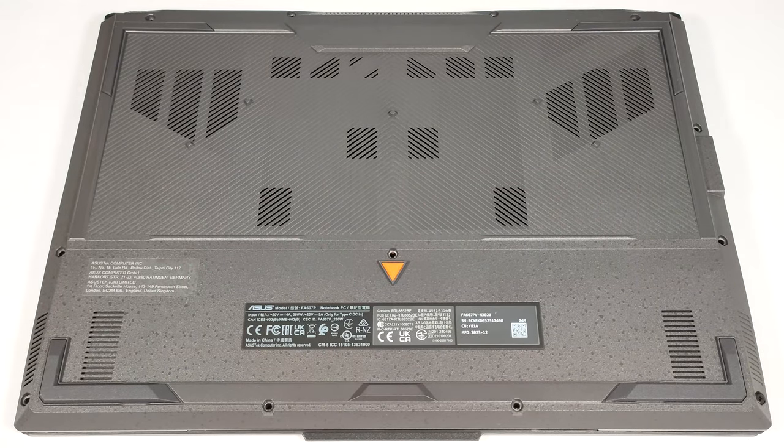Hello, this is Nick from Laptop Media, and today we will show you how to open the 2024 version of the Asus TUF Gaming A16 FA607.